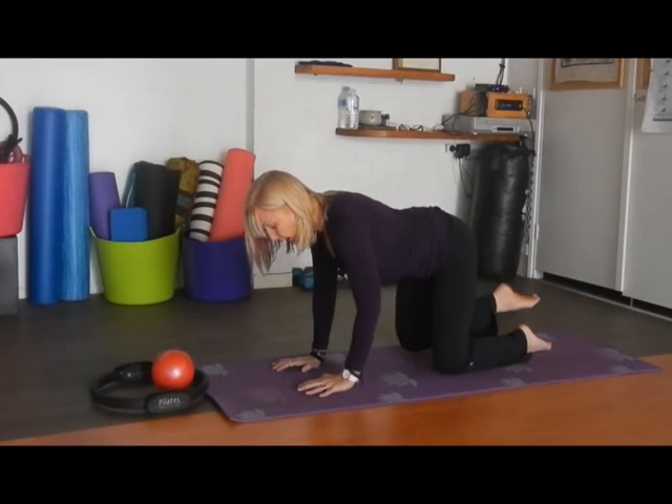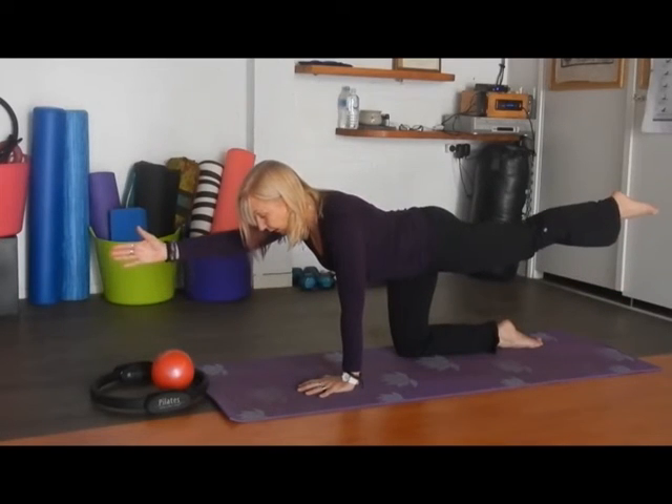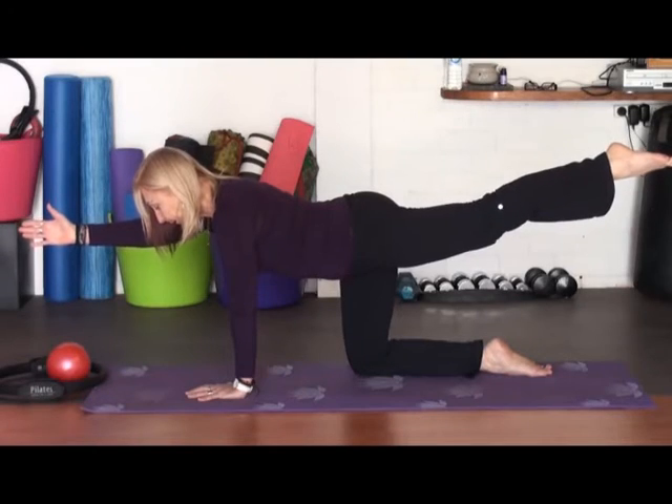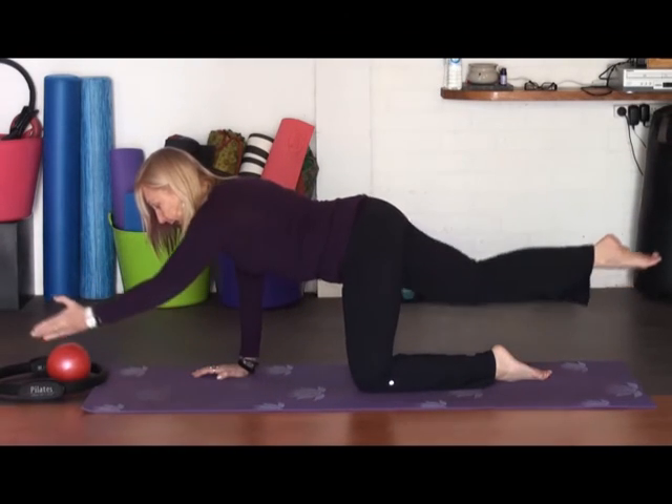We have four more. Inhale. Exhale, extending the arm, extending the leg, drawing into your abdominal muscles. Three more. Inhale again. Exhale and extend.